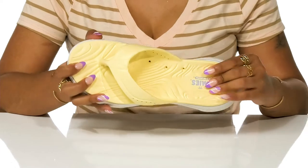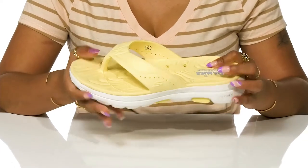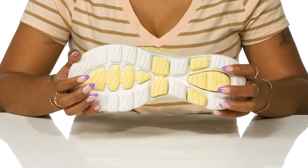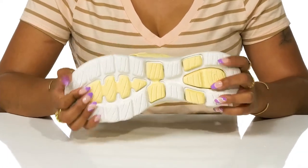You'll find the textured and very plush footbed keeps you comfy with the thick midsole for shock absorption. Lots of lugs in a two-tone design matching the shoe add stability and traction.